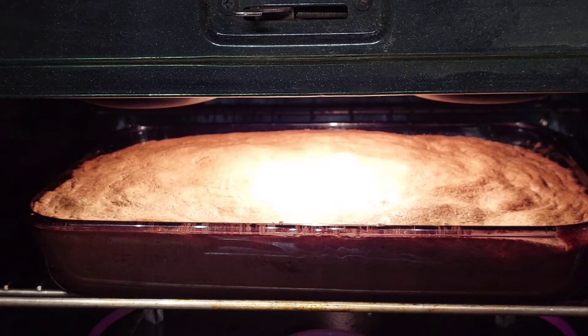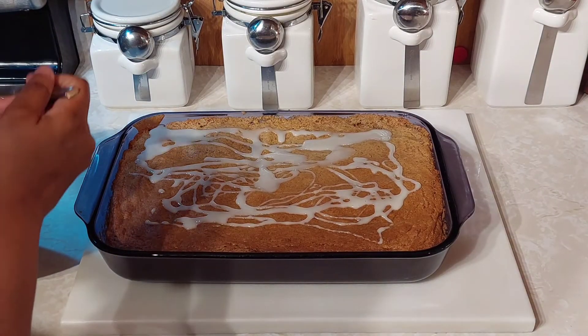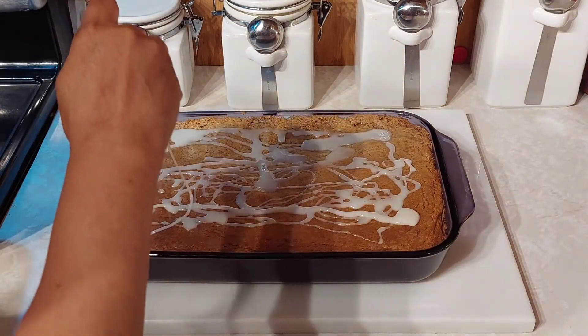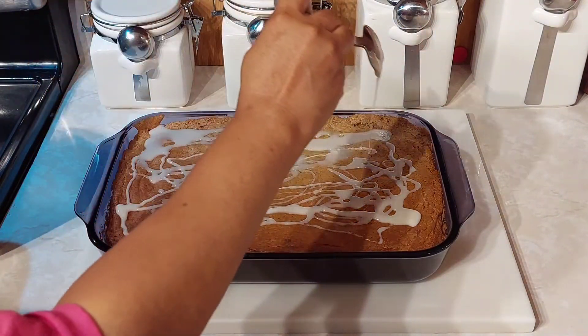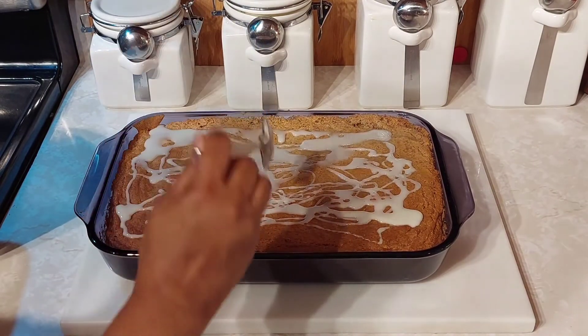My cake is ready and I'm taking it out of the oven to get my icing on it. It's out of the oven and smelling amazing — I'm hoping to get this done before the girls get here. Uh oh, the doorbell just rang — sounds like they're here!